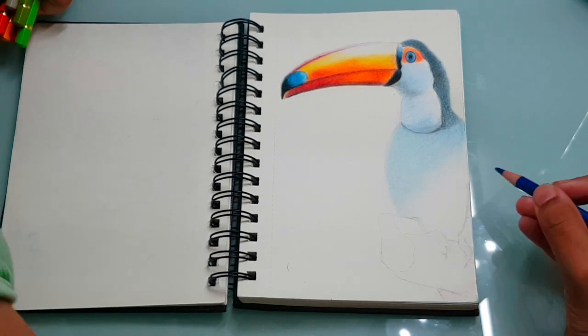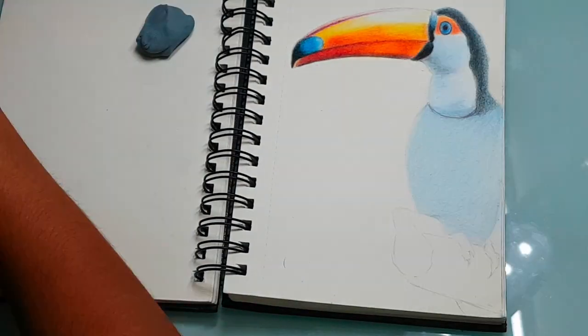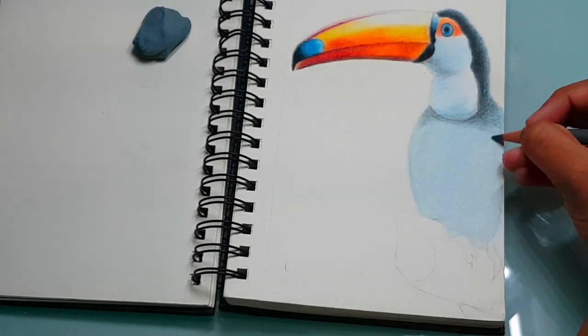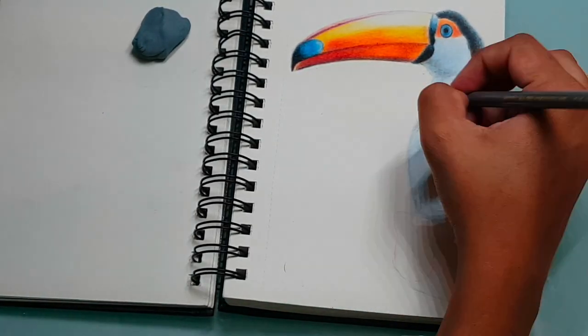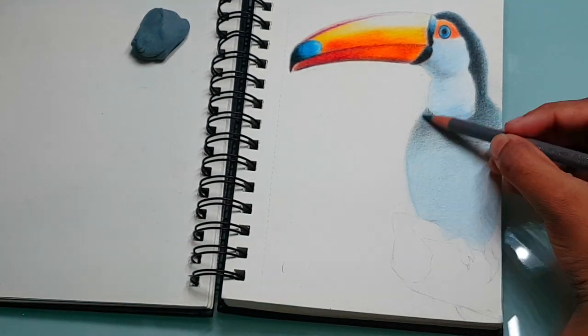As for drawings, I use a fixative spray once I've finished drawing them. This makes sure that the drawings won't get smudged. Another alternative to fixative spray is using hair spray, but I've never tried that one out, so take this information with a grain of salt.